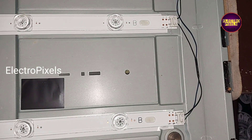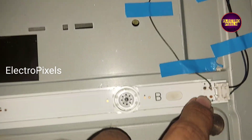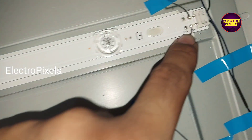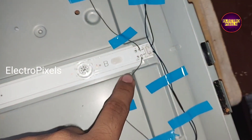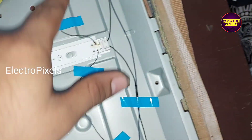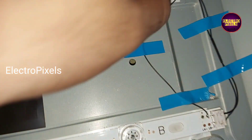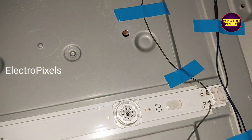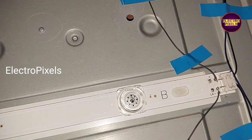Among these strips, for safety I jumpered a wire from the positive to negative side of the strip. I also connected these jumper wires in all LED strips for additional safety. Now the no-display complaint is solved and the backlight will work properly.